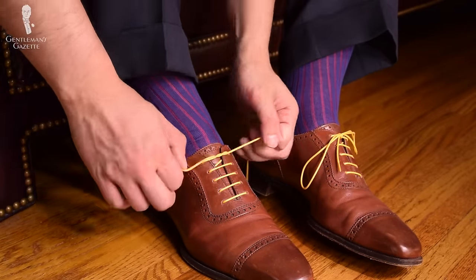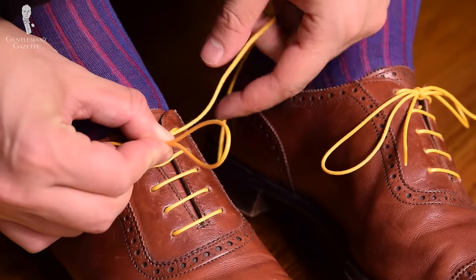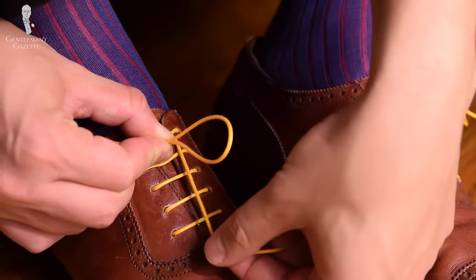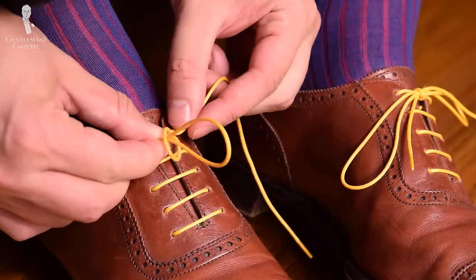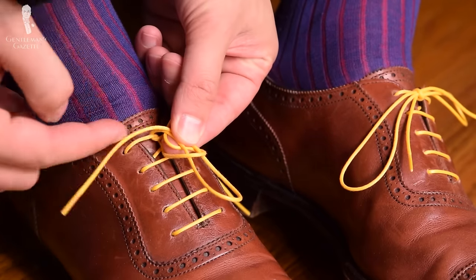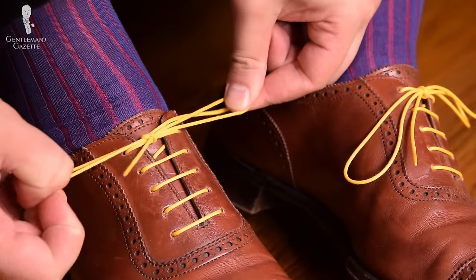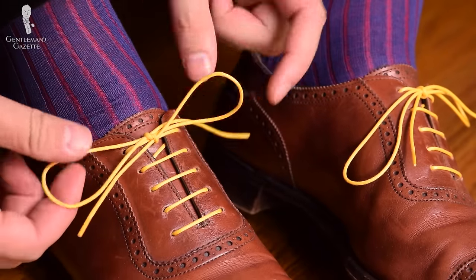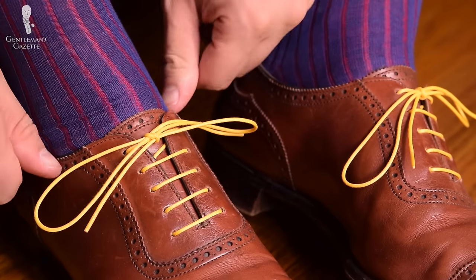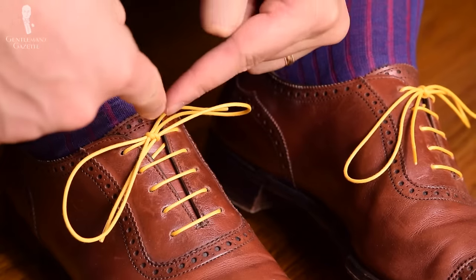The better way to tie your shoes is to start with the same knot — you form the loop with your right hand, but instead of going this way, you now just go the other way and form the loop. Now it may seem like this is exactly the same thing as before, but look at the result: it goes from left to right, and if you pull on your shoe, what actually happens is it tightens your knot — it doesn't loosen it, and the knot stays in place.